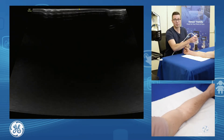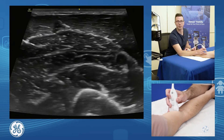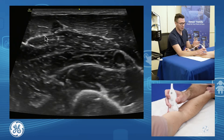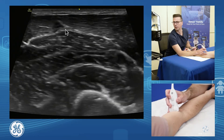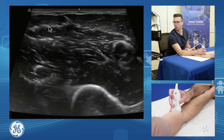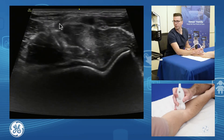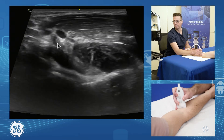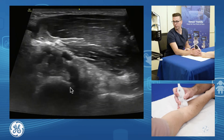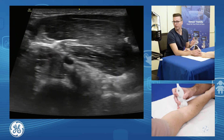From here, we look at the biceps brachii insertion. Going short axis on the biceps, with the patient in a nicely supinated position, we scan down inferiorly. We see the biceps muscle form its tendon and coalesce its fibers, which then dive down under the brachial artery and the median nerve to the insertion. You often lose it a little and get a poor window, so we use the pronator teres as our window.